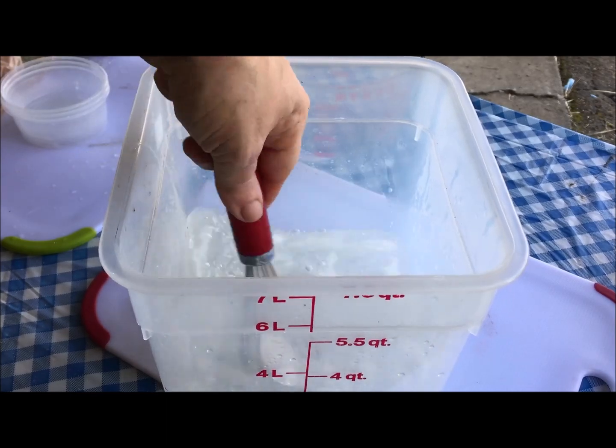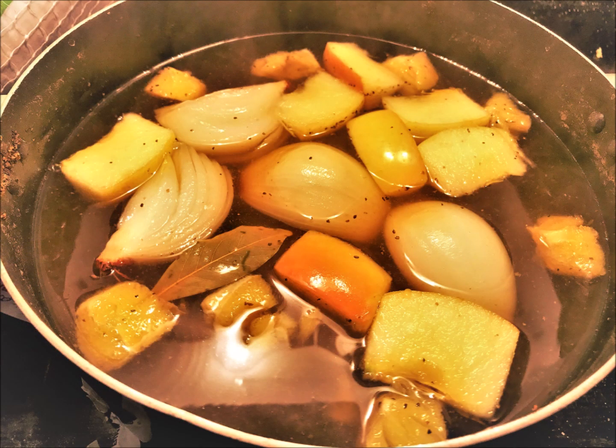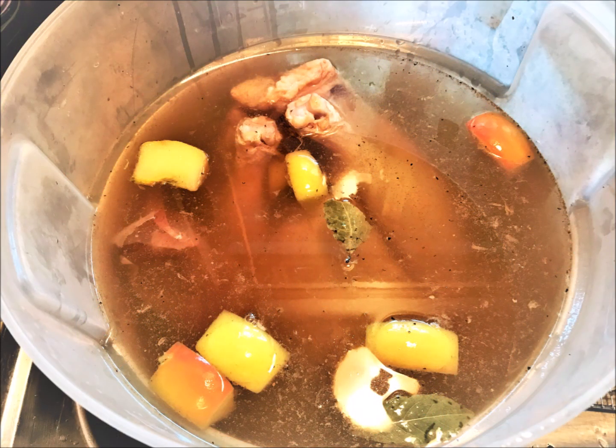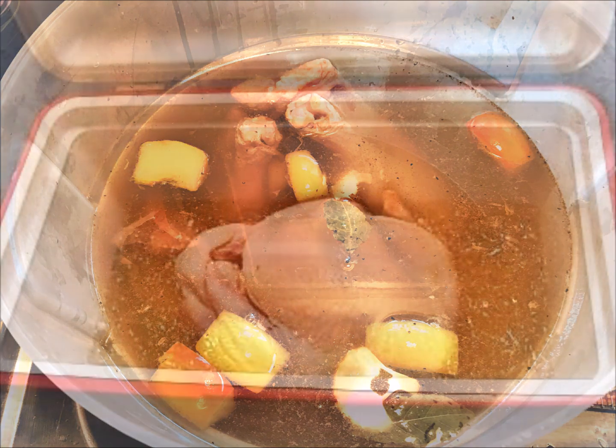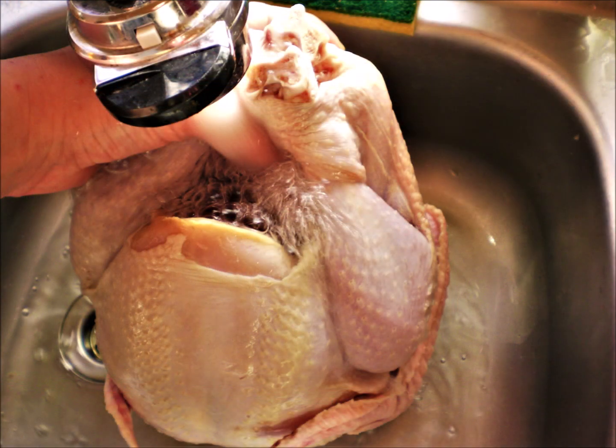Beyond this basic brine, you could add almost anything to create a unique flavor. I like to simmer in some apples, pears, lemons with some seasonings, maybe a little honey, and then add that into my brine — but there's really no limit to what you can do. Refrigerate your turkey in the brine overnight or up to 12 hours, and be sure to rinse the bird thoroughly before roasting to remove some of that excess salt.